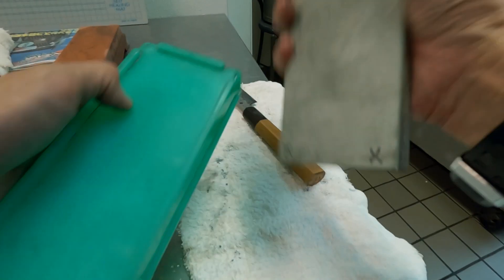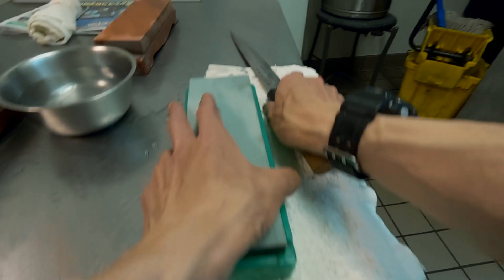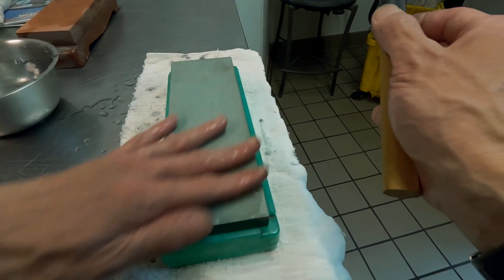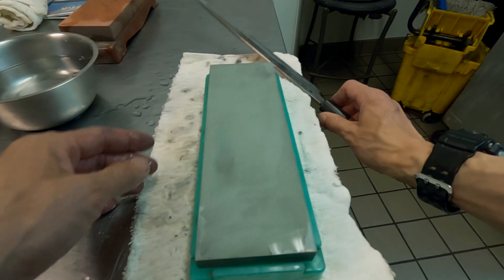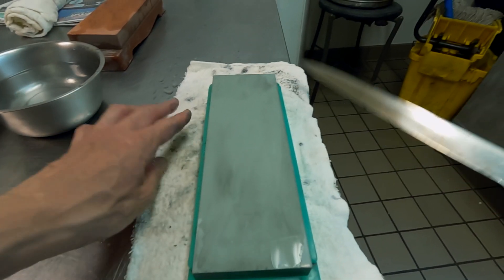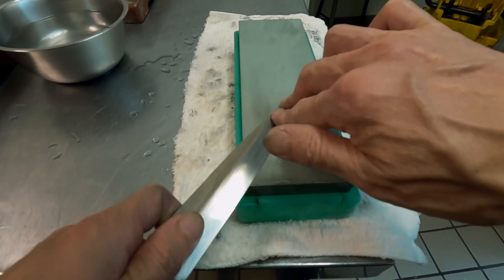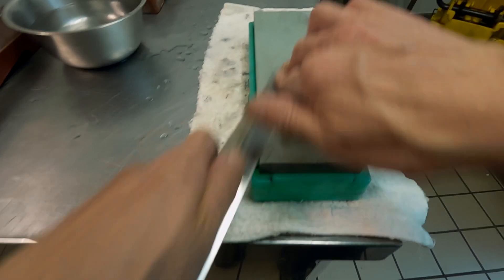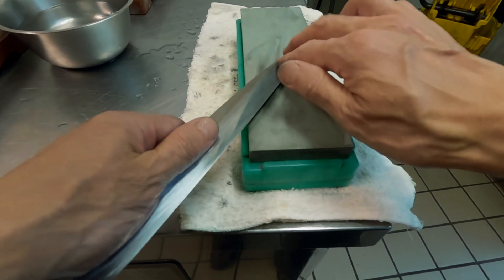This stone is Sharpton 6000. Sharpton is not my favorite, but since I already have it, I am using it. I only use the 6000 Sharpton for back-side, bevel-side sharpening. The good thing is it's a true splash-and-go — I don't waste any time — and it stays flat pretty well.